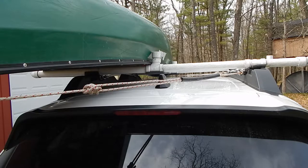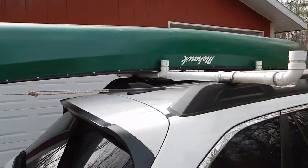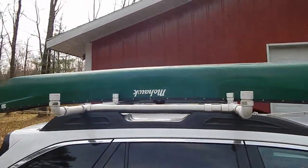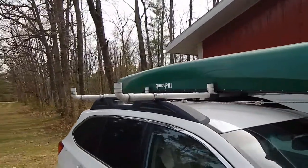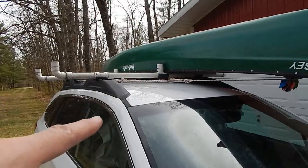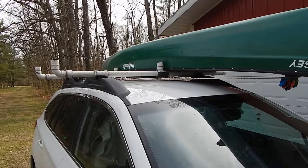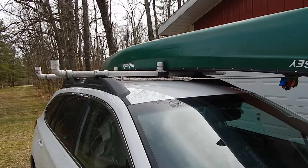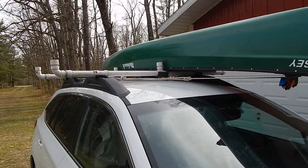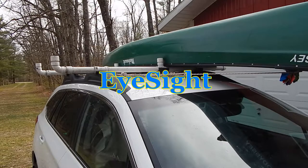Here we are from the back view with one canoe loaded — my smaller, lighter canoe. I sort of cross the rope instead of going to the cleat right below the canoe; I cross over to the other side, which makes it easier to get to them without a canoe over them. If I have two canoes, they help pull the two canoes tight together. Putting the canoes this far back keeps the cameras clear and the automatic emergency braking system doesn't go offline.